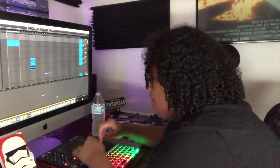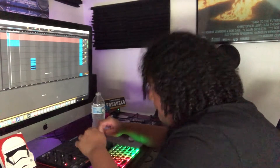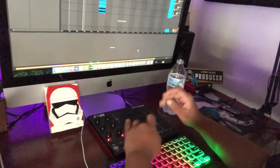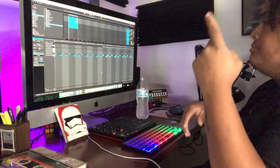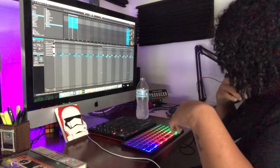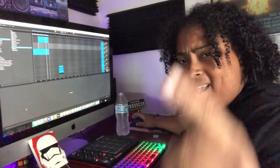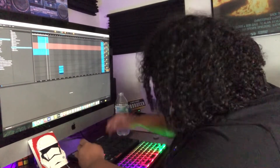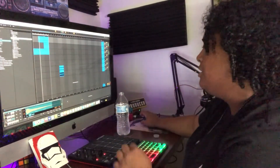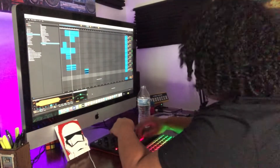Now we're going to create two drum patterns — the first loop is one pattern and the second pattern is another variation. Let's record some hi-hats and add some drum bus to make the drums hit a little harder.